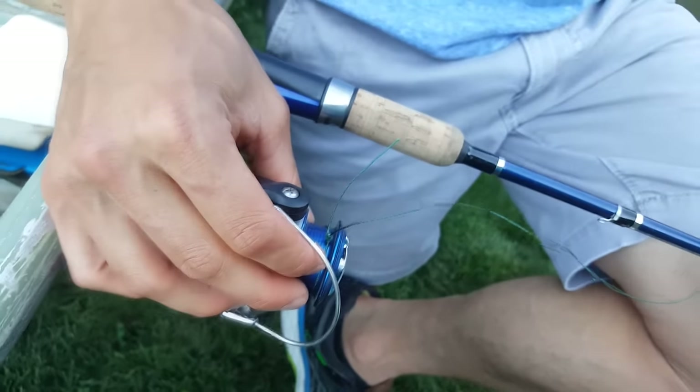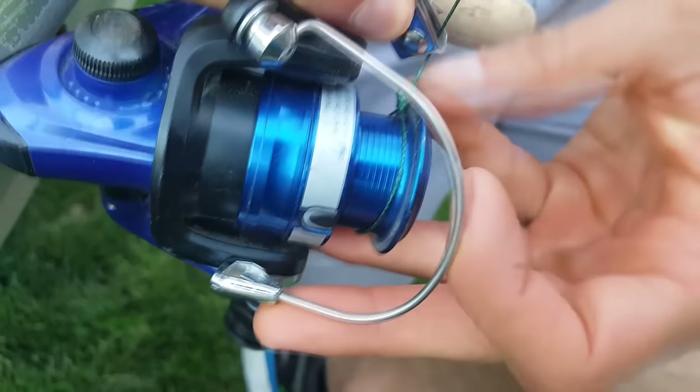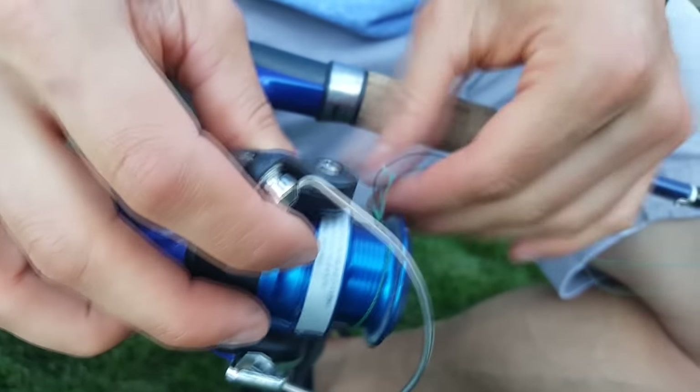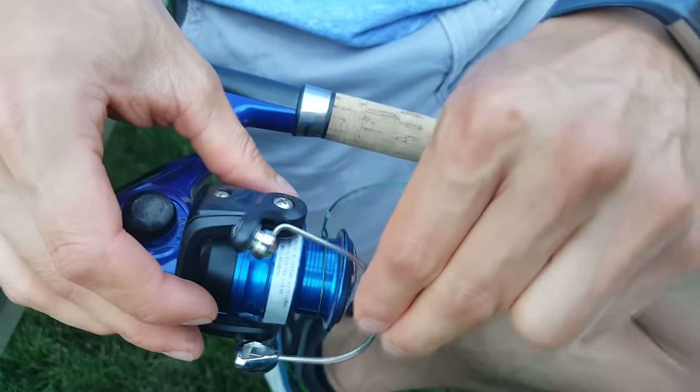Cut off a little bit of the loose end — you can use scissors or, what I like to have in my tackle box, just a pair of nail clippers. Since this is 100-pound braid it was a little harder to cut, but trim off most of the loose end. Now we have our line on the spool, so close the bail, place the line in, and you're ready to start reeling in.